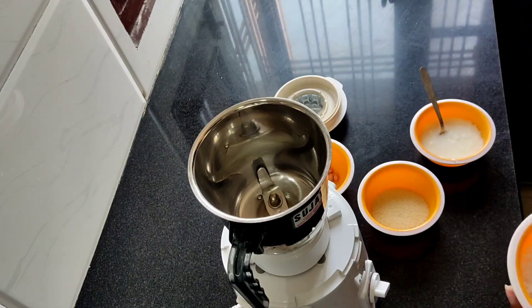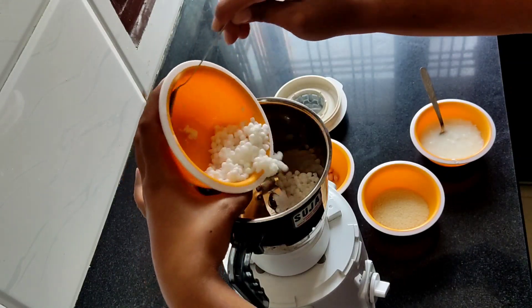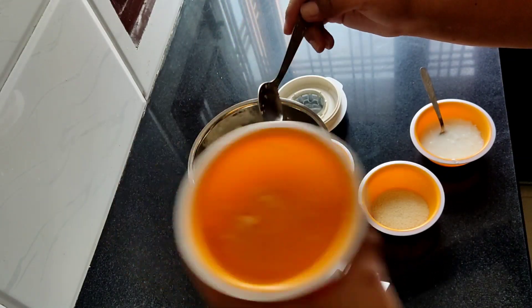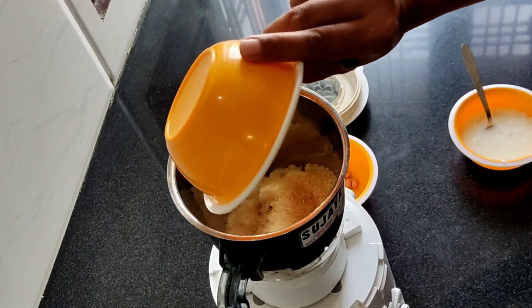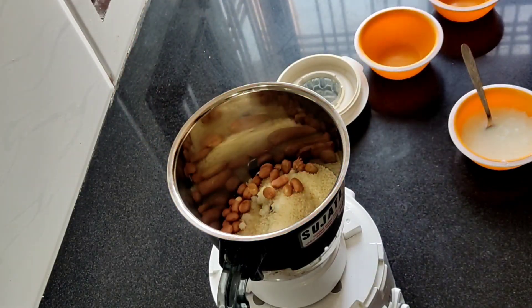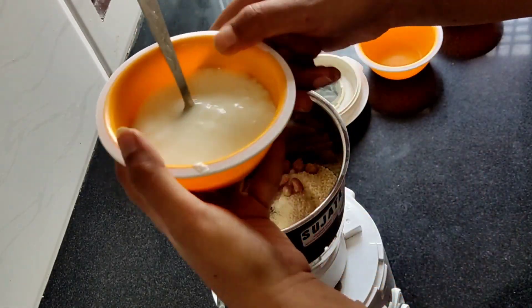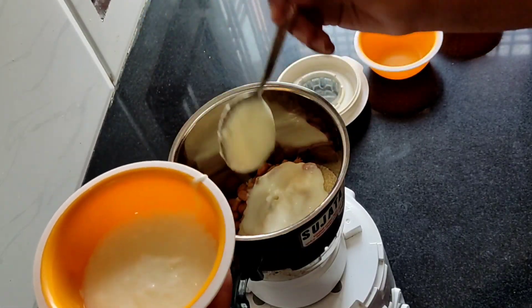Ismein sabudana, then samak rice — thodi si. And crunch add karne ke liye ismein main thodi si peanuts daal rahi hoon. Then, to make this a smooth paste, I am adding 4 tbsp of dahi.